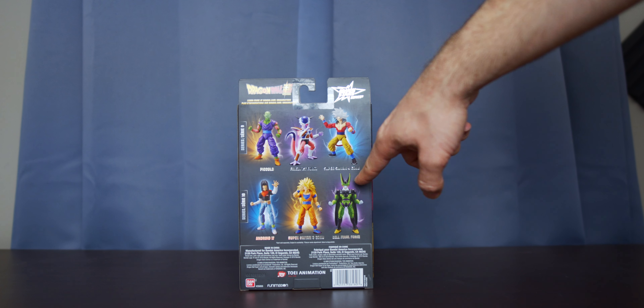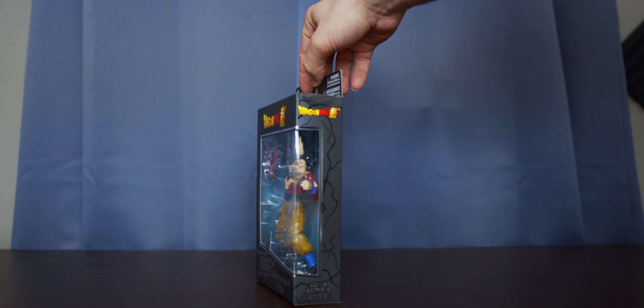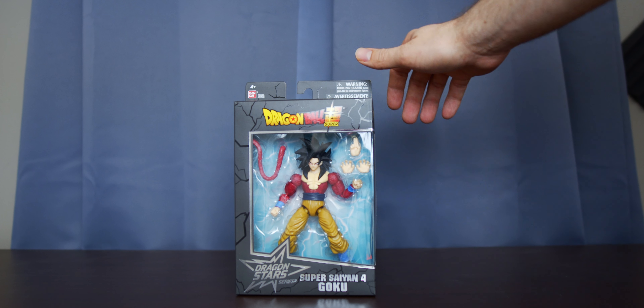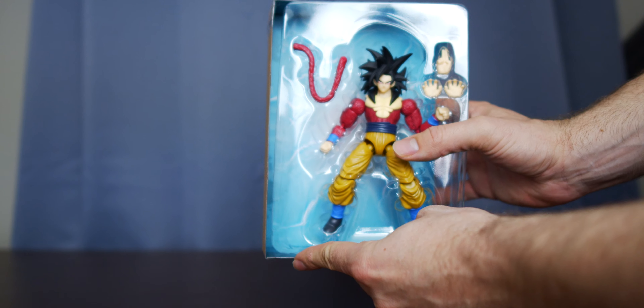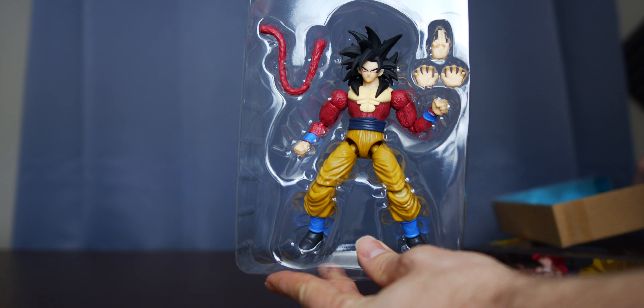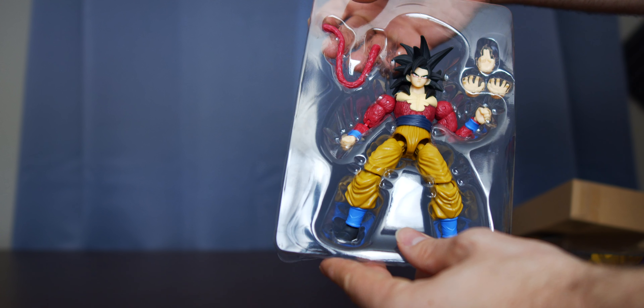And then we can also see Series 10 with the different characters I have here as well. So there's the other side. With that done, I guess we can just crack this bad boy open. Okay, so pulling it out of the case — it's in its plastic shell, as well as some cardboard backing. So far it looks like it's pretty easy to get out.